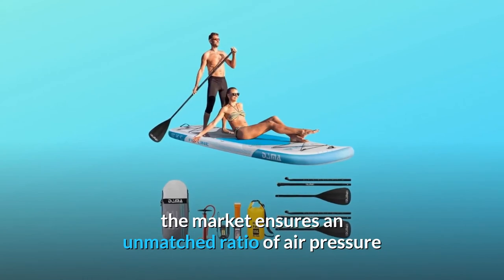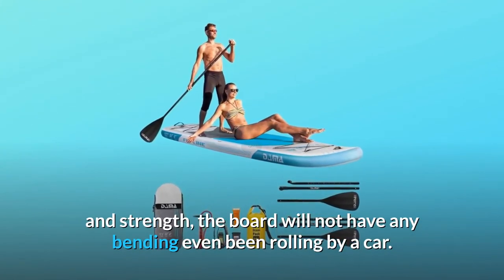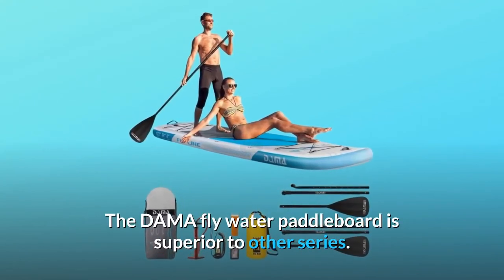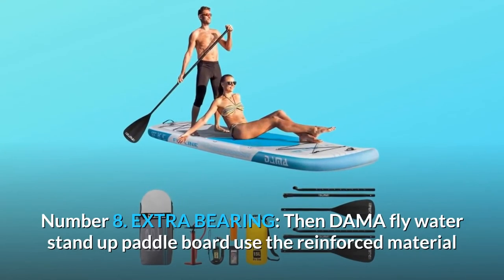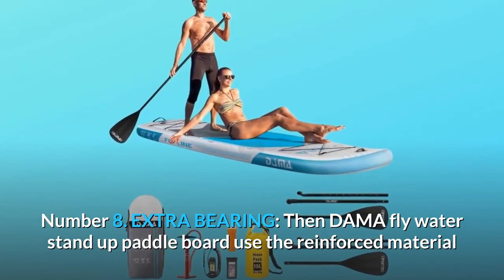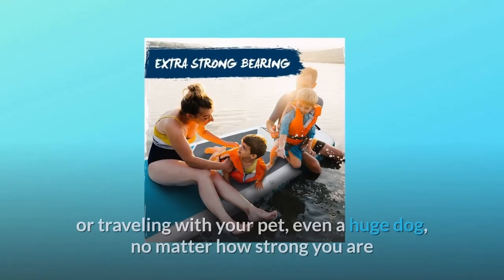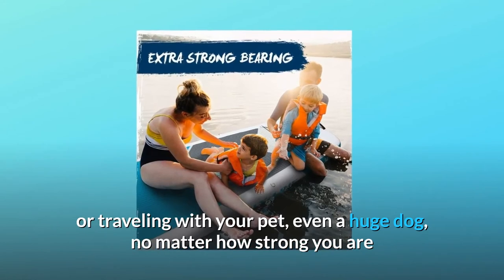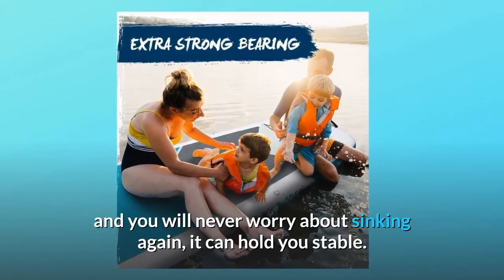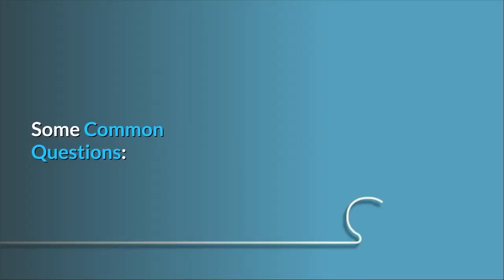Number seven: super stiff. Using the best drop stitch materials available on the market ensures an unmatched ratio of air pressure and strength. The board will not bend even when rolled over by a car. Number eight: extra bearing. The DAMA fly water stand-up paddleboard uses reinforced material and is 34 inches wide — easy for beginners or for traveling with your pet, even a large dog. No matter how strong the conditions, you will never worry about sinking again.